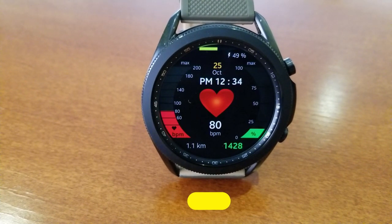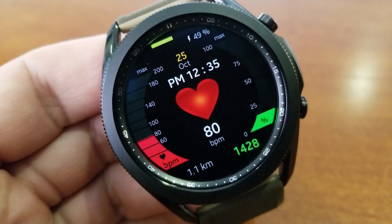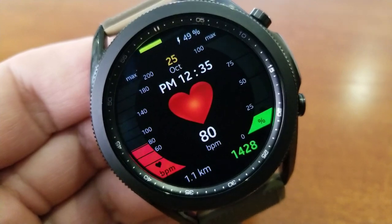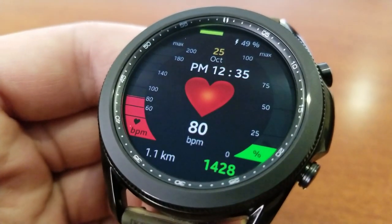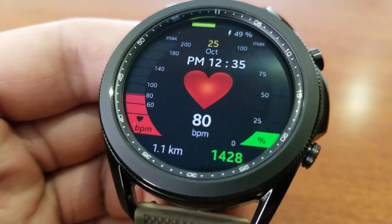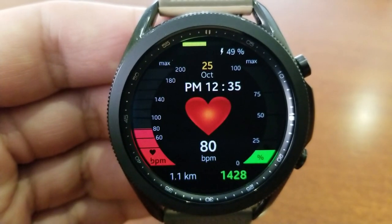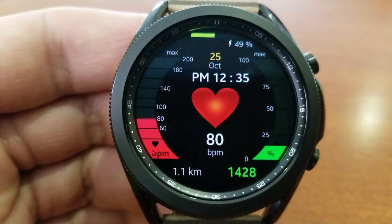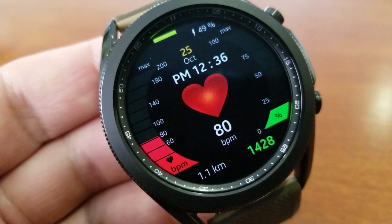Kicking things off is this all-digital health-inspired watch face, which comes with digital readouts as well as colorful and interactive activity gauges. This makes it a great face to have on if you're going for a run or working out in the gym, because you've got lots of useful health stats right at your fingertips in a very colorful and easy-to-read format.